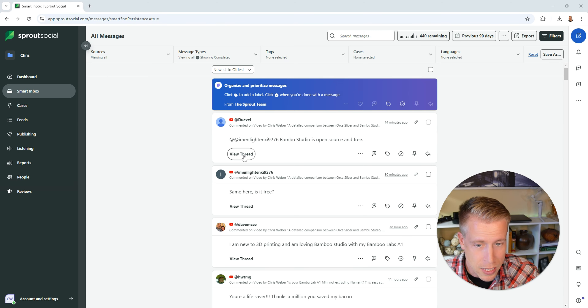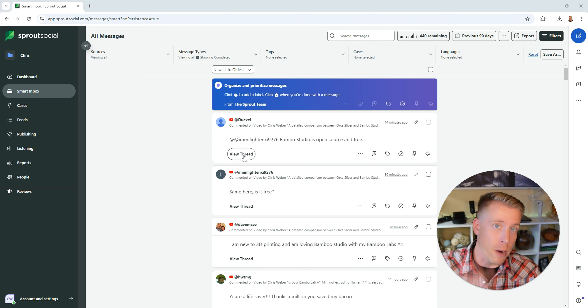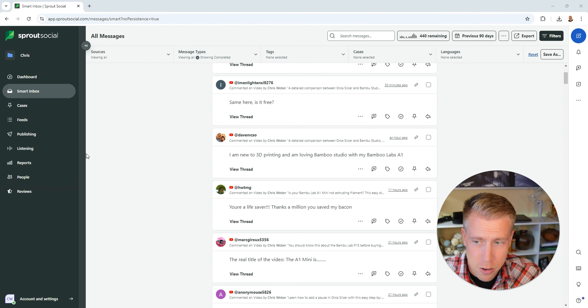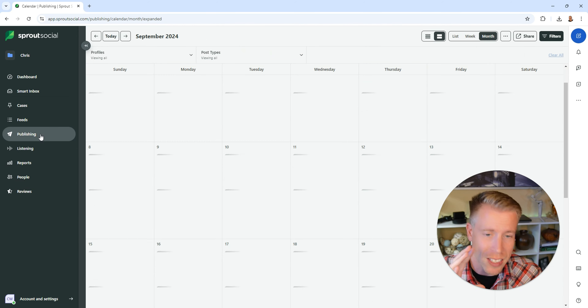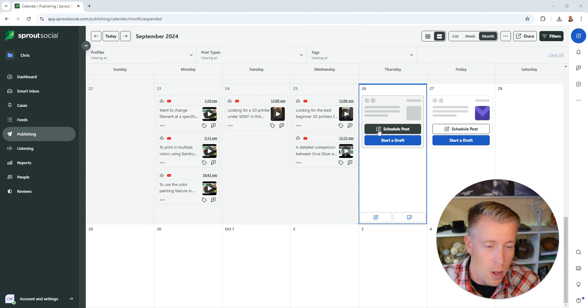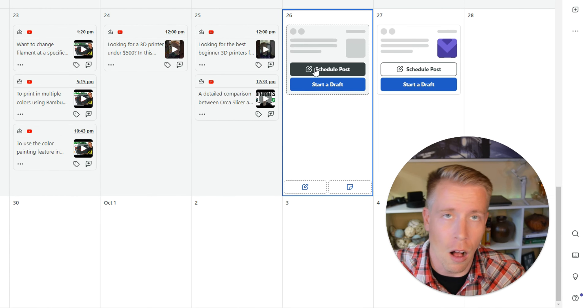What happens here is we connect all of our social medias — your Instagram, your TikTok, your YouTube — and all of the notifications are in one place. So you're no longer running around like a rabbit checking all the accounts on your phone. This feature is a lifesaver. You can just click on 'view thread' and it will bring you directly to that page, to the account if you want to reply there, or you can just reply here.